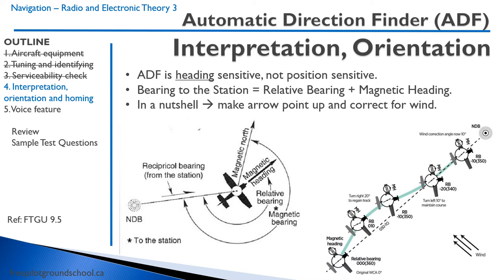The bearing to the station is the relative bearing plus the magnetic heading, in a nutshell. Let's take a look at this diagram. Here's magnetic north. We're flying a certain heading, and the relative bearing is what the ADF is going to indicate on the dial. In this case it might read 210. So if we're traveling heading 030 and the relative bearing is about 210, we add them together. The bearing to station is going to be about 240.